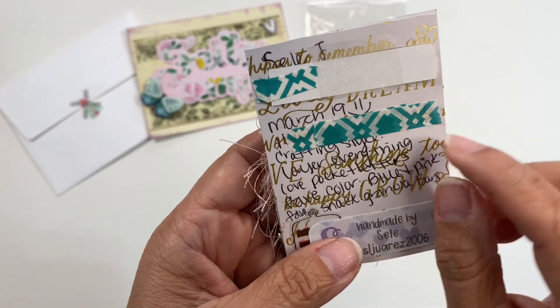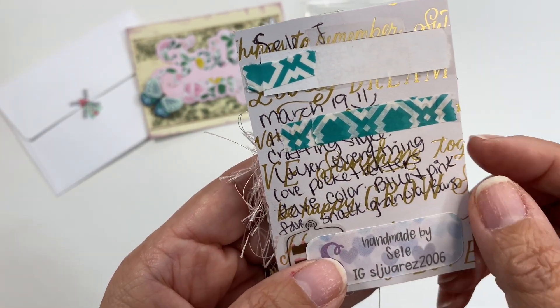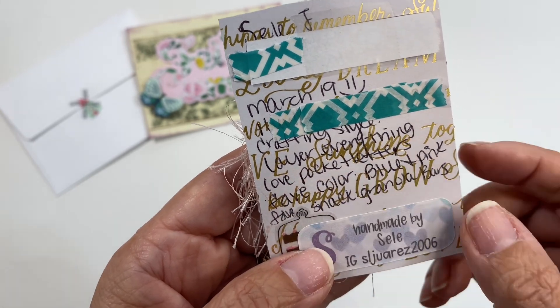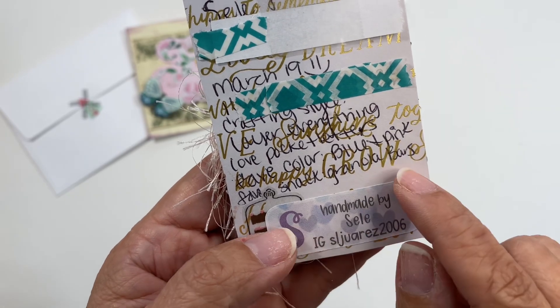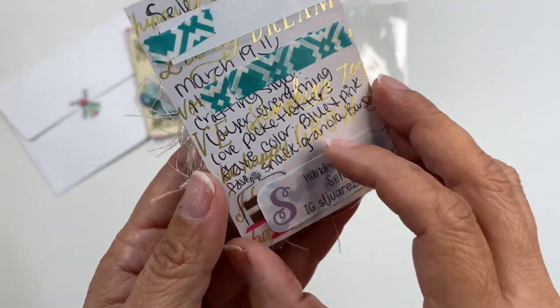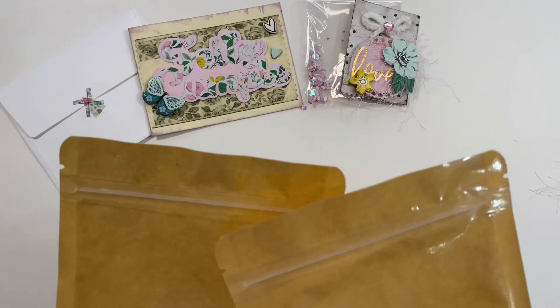Let's turn this over and learn a little bit about Sele. Her birthday is March 19th, so that is coming up. Her crafting style is 'layer everything,' she loves pocket letters, her favorite color is blue and pink, and her favorite snacks are granola bars. Here again is her Instagram account.